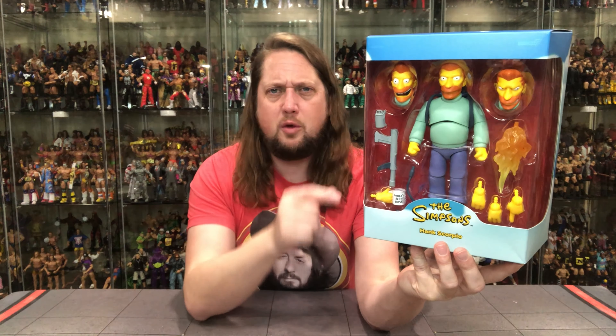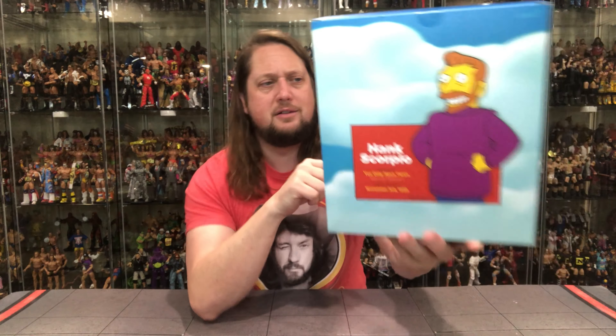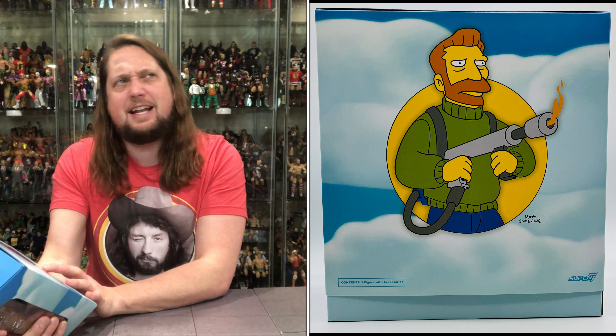If you've never seen that episode, it's definitely worth a watch. On the back there's a little glamour shot looking good in that purple sweater. It does say 'You Only Moved Twice,' Season 8, Episode 2, original air date November 3rd, 1996.